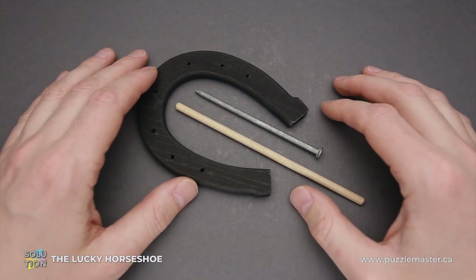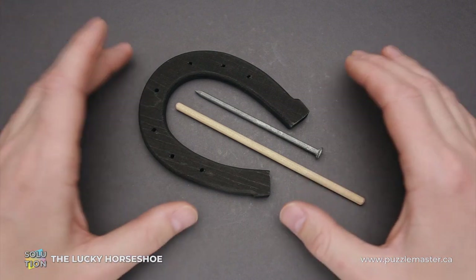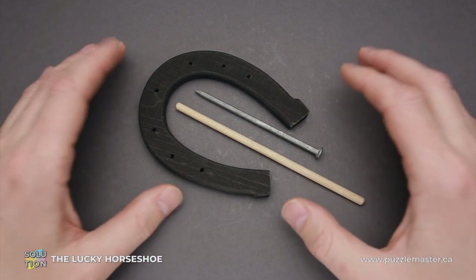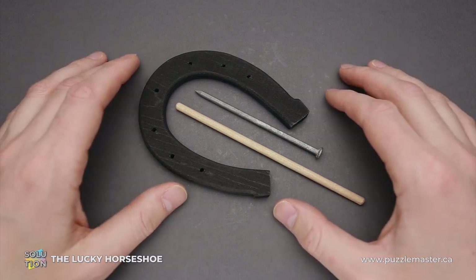If you like the Lucky Horseshoe puzzle and you want to buy it, go to puzzlemaster.ca. And if you want to see the solution of this puzzle, keep watching the video.